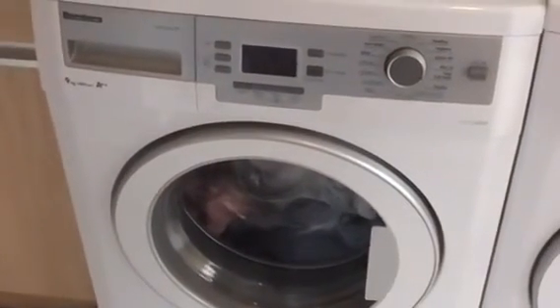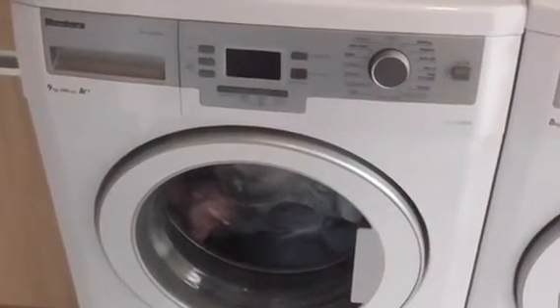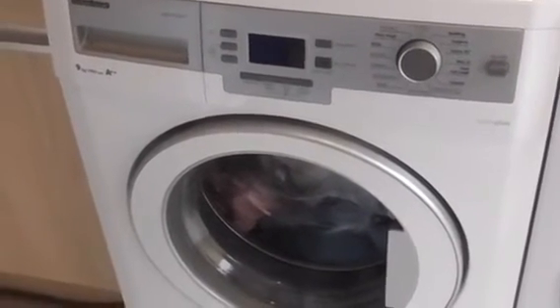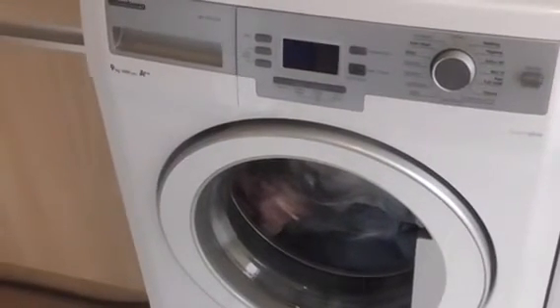Hey Steve, welcome to a Hoppin Lab. And Ray, welcome to a Hoppin Lab as well. This is home of the Blumock WNF 9820, 9kg, 400 spin, AA class green plus washing machine.